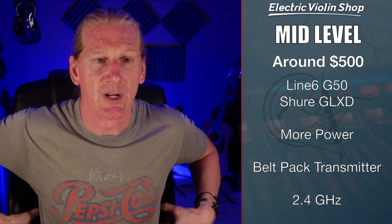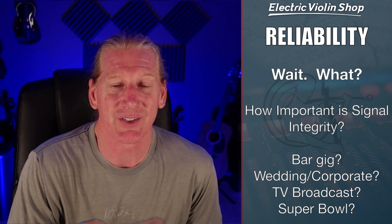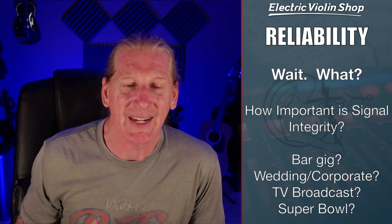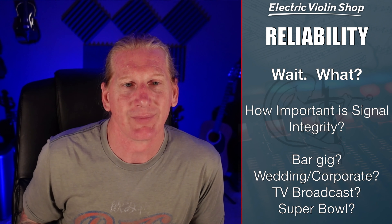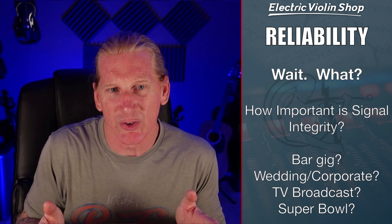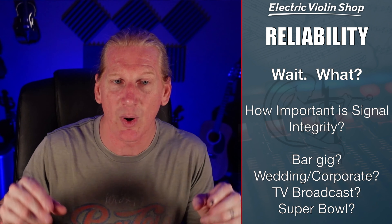Mid-level systems: I use the Line 6 G50, and a lot of people use the Shure GLX-D. They'll have more power, so you get fewer dropouts and a little better range. They do use a belt-pack transmitter, which if you have a Viper or wear a belt is no problem. But if you like to wear dresses or costumes that don't have a place for a belt pack, it could be tricky. What a lot of people in theater do is use a Velcro strap just under their chest to hold the transmitter, maybe in the back so it's out of the way.